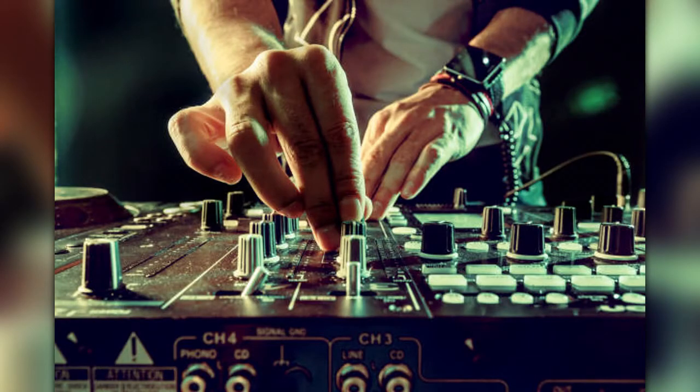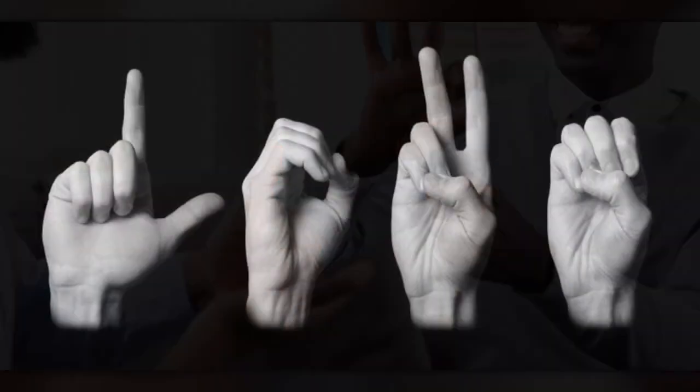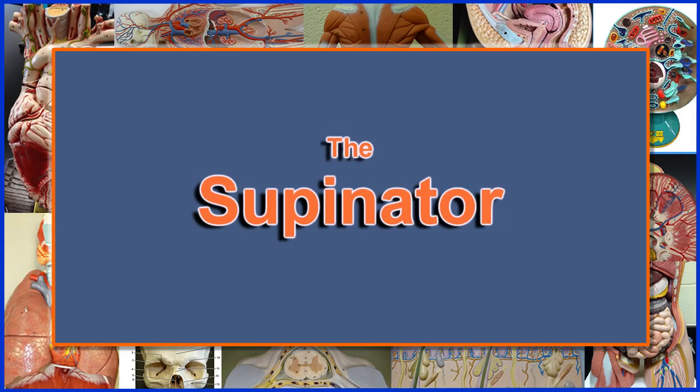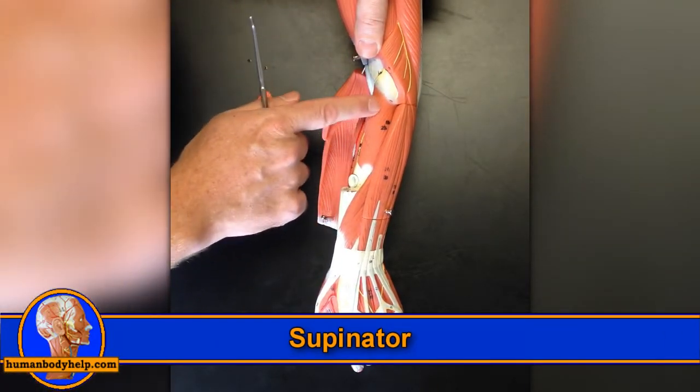This is most likely due to the fact that we often use these fingers in more skillful ways — like when we perform detailed movements, operate tools, play instruments, and make hand gestures when we communicate.